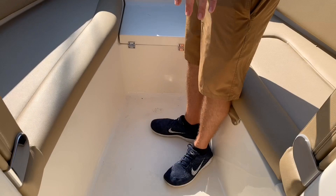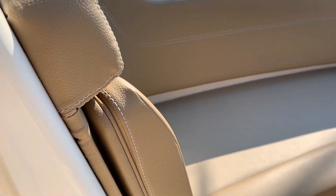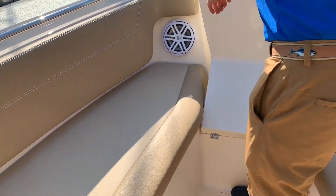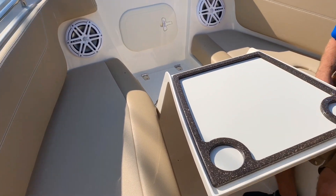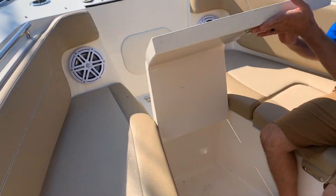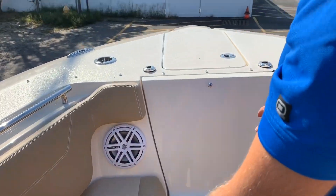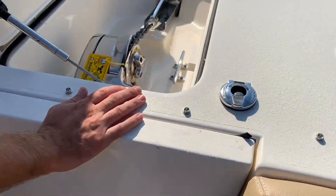When you come into the bow of the boat, you do have nice forward-facing loungers, a low profile grab rail, and a nice pull-out table — that way you don't have to be lugging anything around; in and out, super easy. Behind the table you get access to your anchor rode and chain, as we do have a through-hull windlass system on this boat.